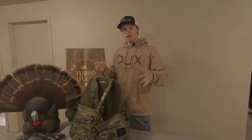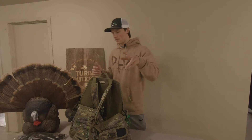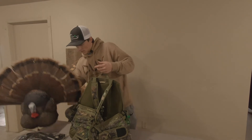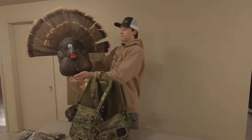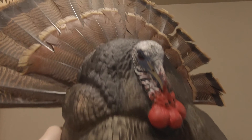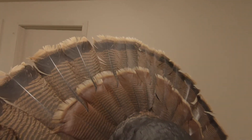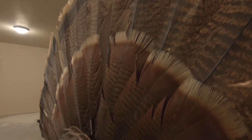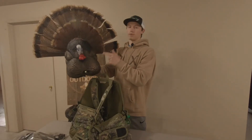So I did buy a decoy — I think I showed you guys that in the turkey video a couple videos ago. It's a Flex Tone; I can't remember the exact name, but it's basically for reaping turkeys. It's not an Avian — I know I could have got an Avian one — but I think the Flex Tone was the best price. It looks pretty good for, I think, $50. It did come with the artificial fan, but I actually put one of my old turkey fans from last year on it. It looks really good and I think it will work very well.